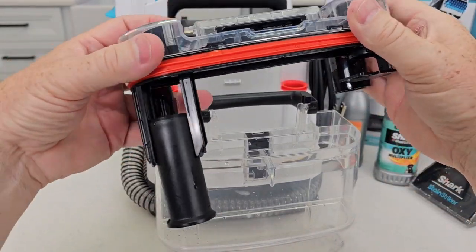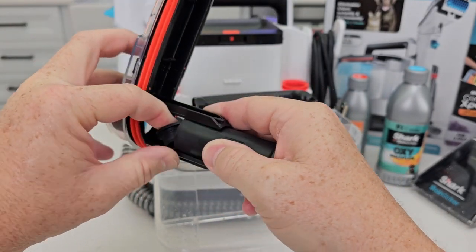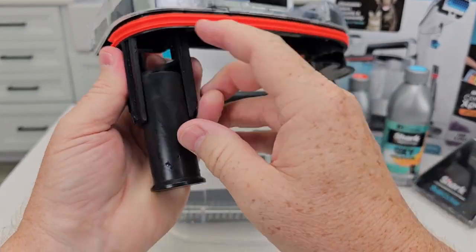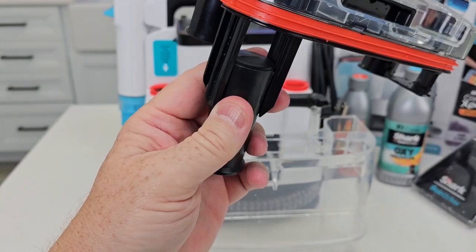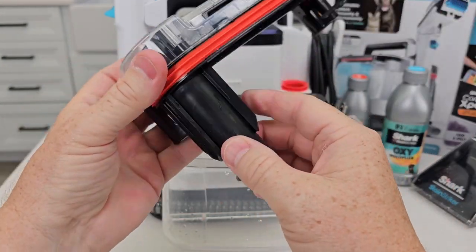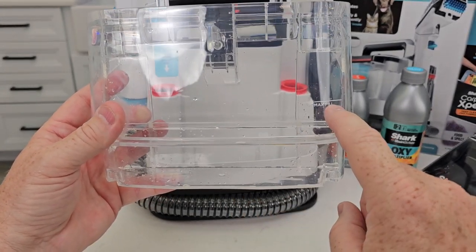One thing also — when mine came new, this rubber plug was just kind of floating around. I'm pretty sure it needs to be on top of this right here, so just make sure yours isn't floating around. It's a float — so when the dirty water tank fills up, it's going to cut off suction. And there is a max fill line, so the dirty water won't go above this line right here.